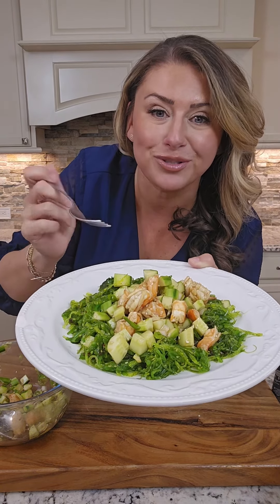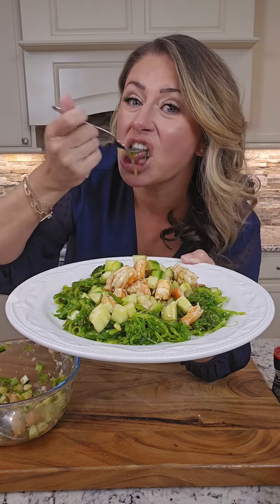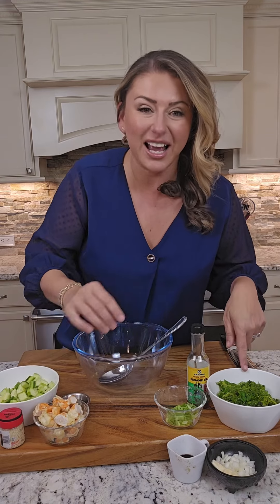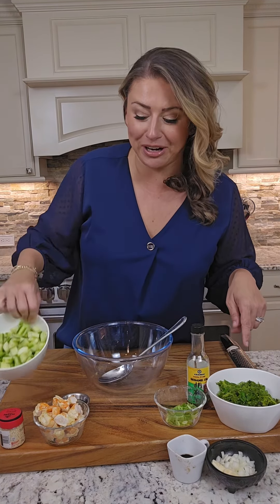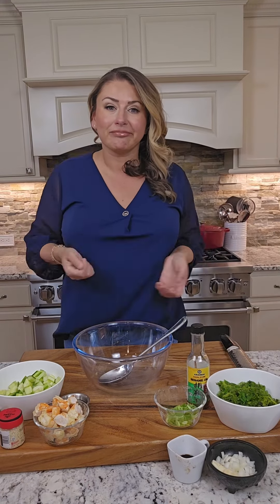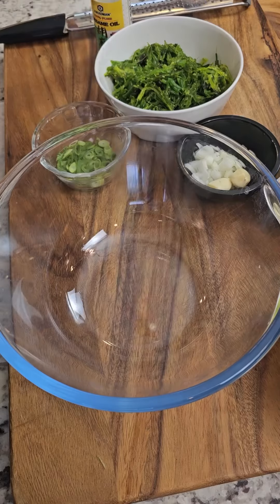Low-carb, high-protein, healthy leftover lunch — let's do it! I'm gonna make lunch and figured I'd take you along with me. It's an Asian-inspired leftover lunch. I had around six shrimp leftover from dinner last night, so I just chopped them up. I had some seaweed salad and some cucumbers, and figured let's make a little light, high-protein lunch with a salad.